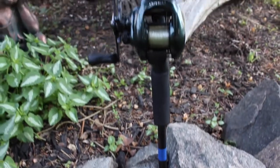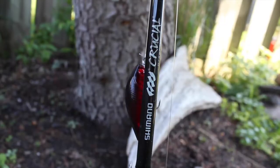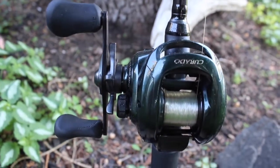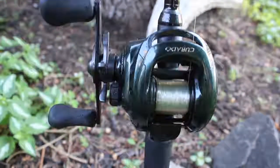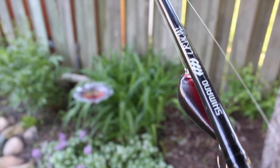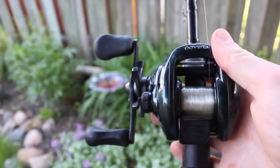Next rod here is another Crucial from Shimano — it's seven foot. I use this one for crankbaiting; it's a medium heavy, medium fast action rod. I've got it paired up with another Kerato, a 6.5:1 — that's the 201 G6 — and I have 12-pound fluorocarbon on there.